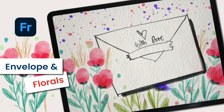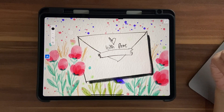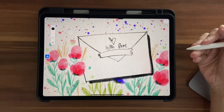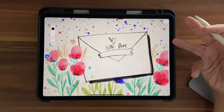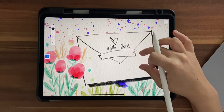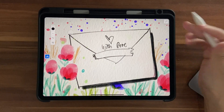Hello and welcome back to this channel. In today's tutorial we're going to illustrate a simple envelope in Adobe Fresco. Recently I've seen that a lot of people who watch my Adobe Fresco videos are complete beginners, so I thought why not make a beginner-friendly, absolutely simple watercolor-based illustration. The texture and color palette are both available in the description box below, so go ahead and download them first.